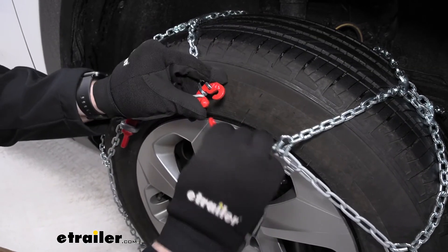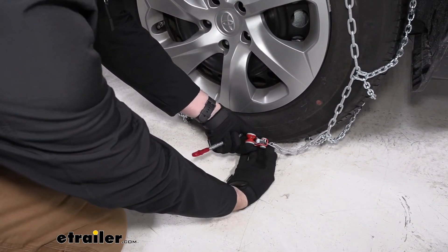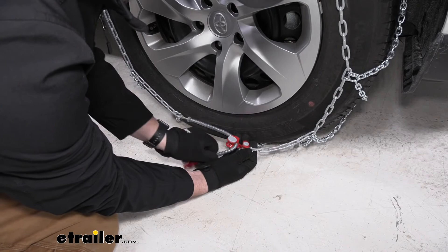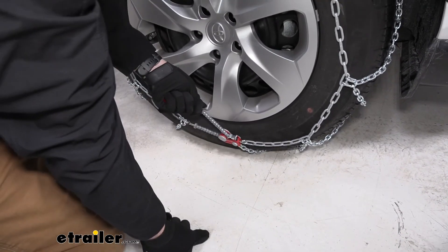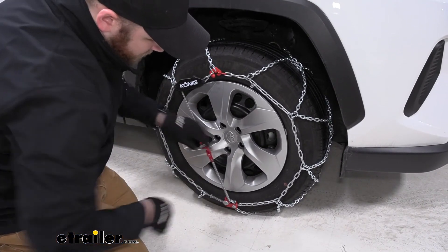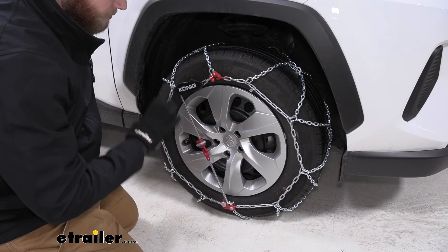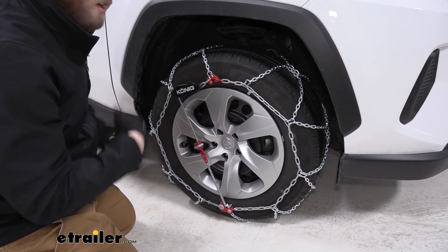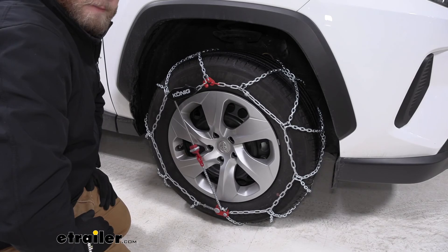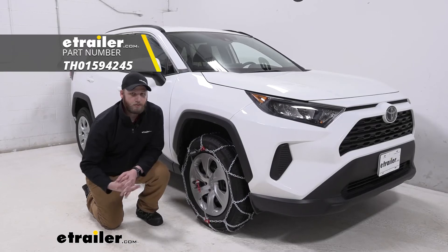Red link, red hook. With our connection made up top, the next step is to lift up on this tab and then route this plastic cover through like this. Let that tab go and start pulling up to tighten it, then reach up to this piece, pull down the hook — and that's our self-tensioning device right there. With that, it will complete the install on this tire. We'll do it to the other side, then drive around a little bit, get out, and make sure everything is still installed correctly. And that will complete our look at the Koenig XG12 Pro tire chains on our 2019 Toyota RAV4.